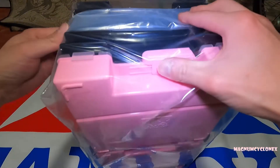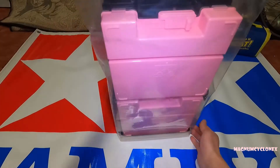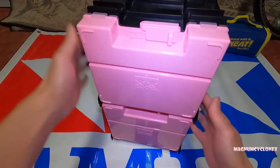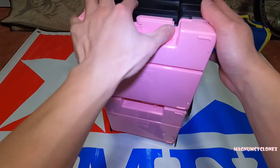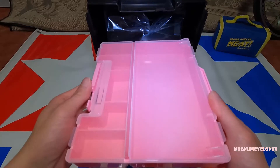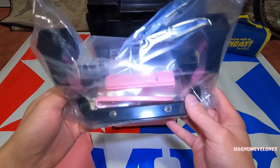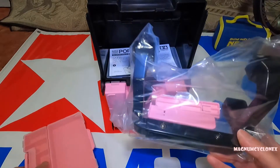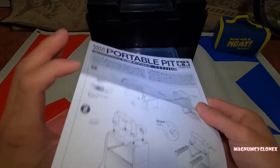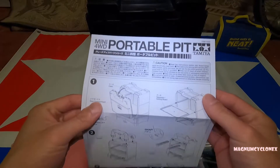Let's go ahead and see how this thing unfolds. As you can see there are two compartments, and here's the interlocking device for the front cover. Basically the front cover is a toolbox for small parts, and they give you the handles and the locking mechanism to hold the handle in place.